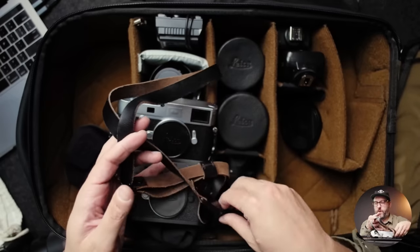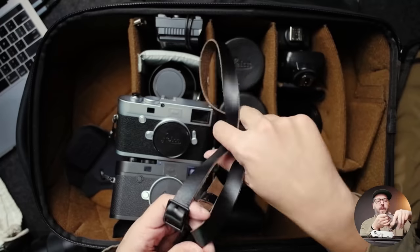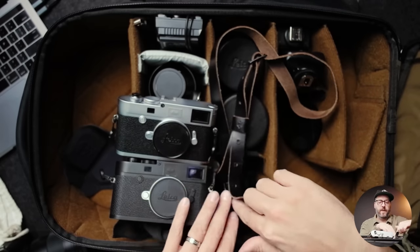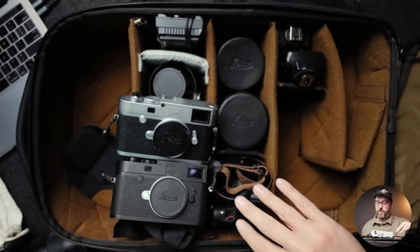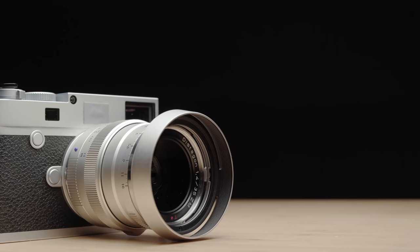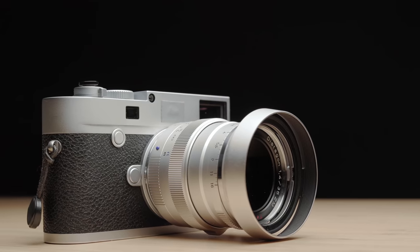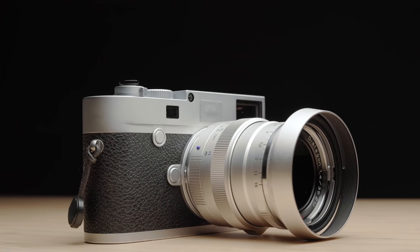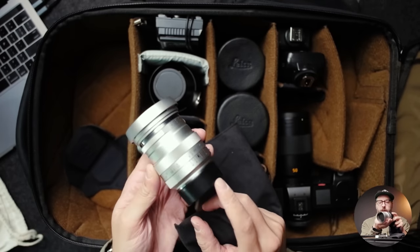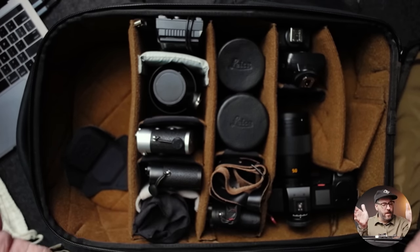Attached to the Q2 Monochrome is a strap that Todd from Clever Supply Co made as a tester — it's a slightly thinner leather but it's their basic adjustable strap with Peak Design hardware, which all of these cameras have. Typically one camera is around my neck and these two are on the Hold Fast strap. The other lens I actually didn't use much this season is the Zeiss 35mm f/1.4 — I've done a full review on it, but I've moved away from the 35mm focal length lately, so it's in here as a backup.